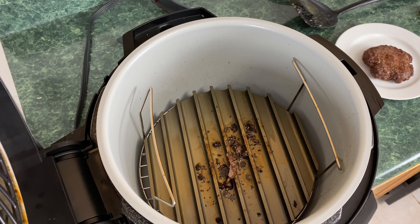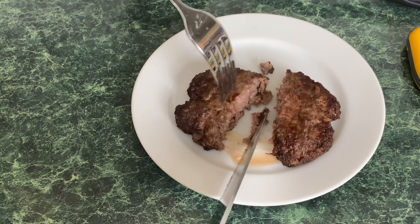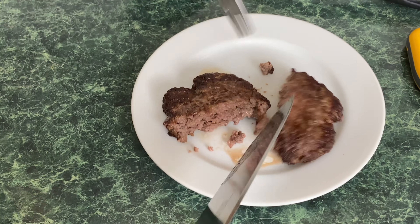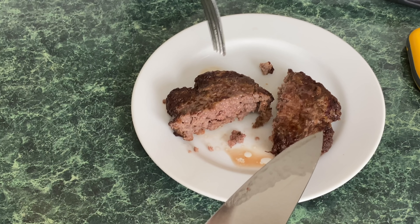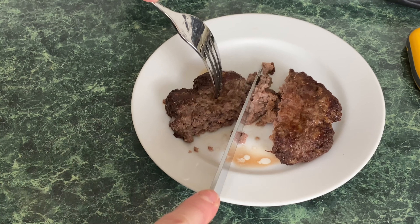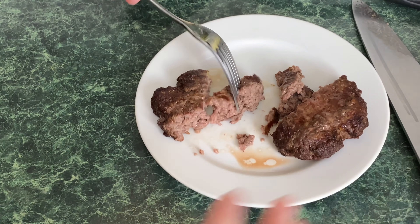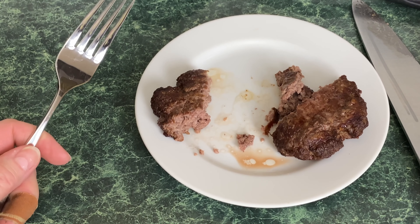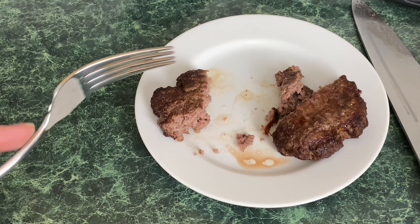It looks really crunchy — we're going to cut into this burger right down the middle. This looks really good. It's moist — let me pick it up and squeeze it. Really moist. The outside is nice and crunchy. If you mind that, I would definitely lower the temperature — we had it at 375. This burger cooked from frozen at 375 degrees for 17 minutes. The frozen burger came out really, really good.